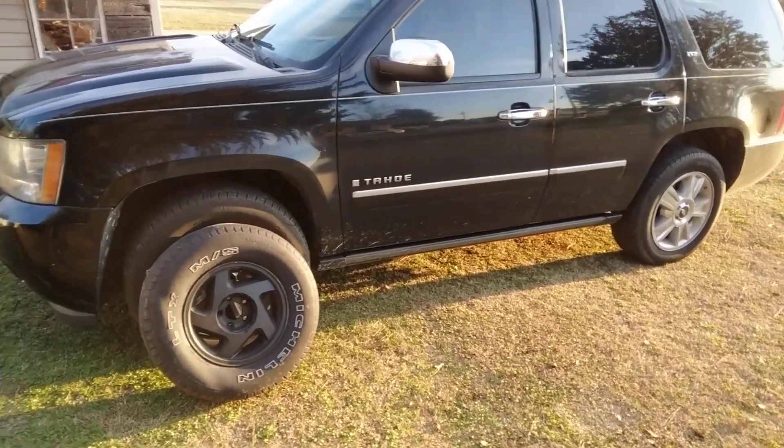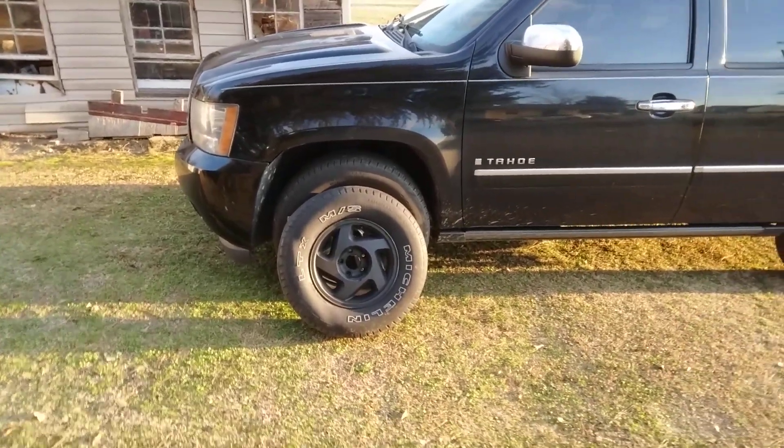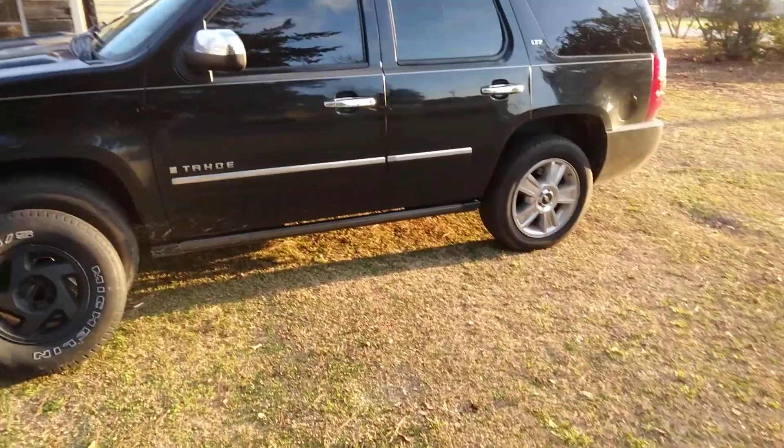I'm out with black rims. I was asking to put these black rims on my 4-door. Peek what it look like with black rims. Check it out.